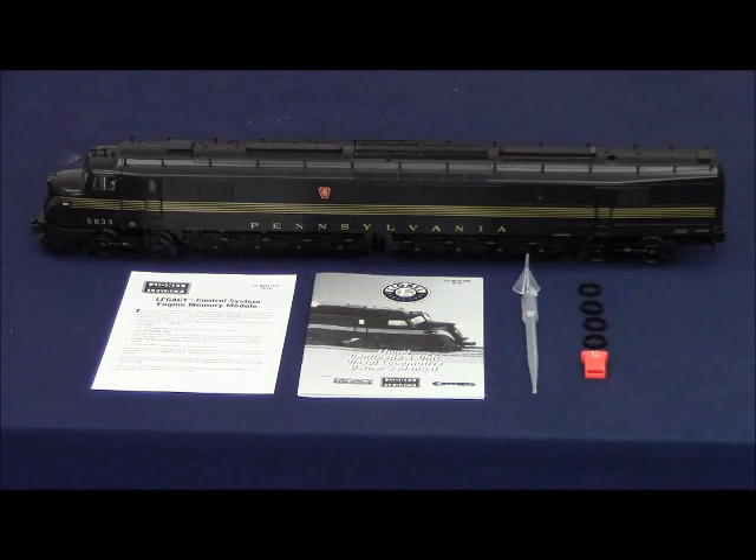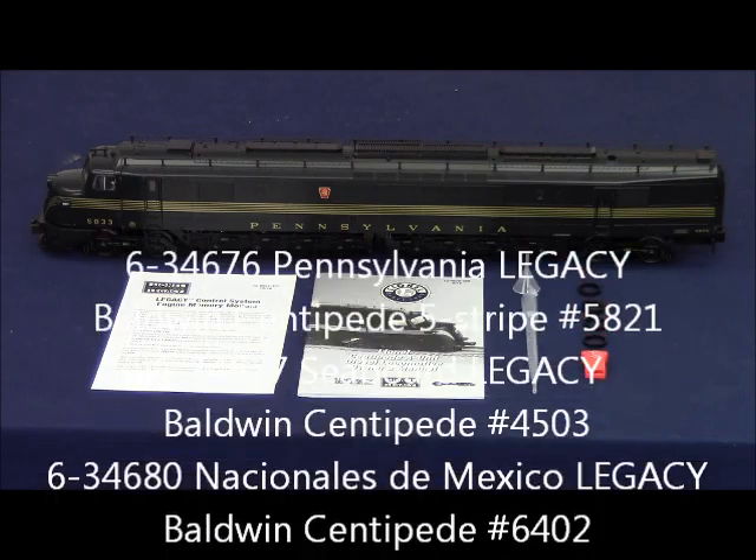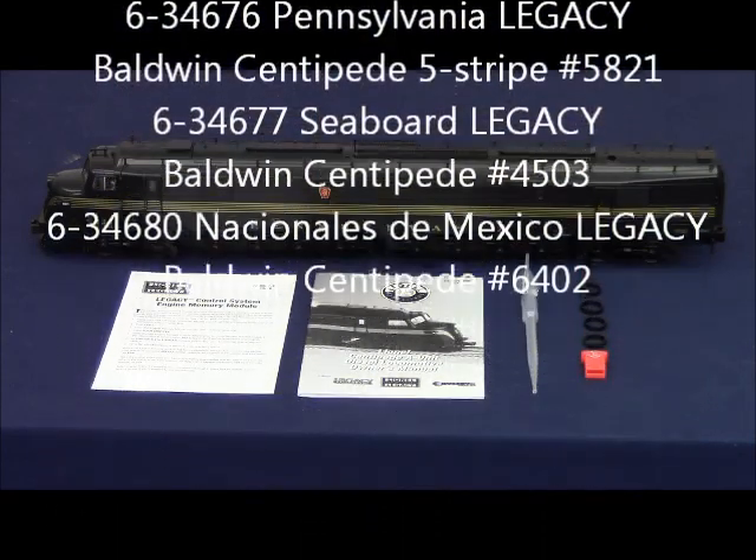This is a new product instructional video for the upcoming Separate Sale Centipede A Units. These locomotives are available in Pennsylvania 5 Stripe, Seaboard, and National de Mexico.